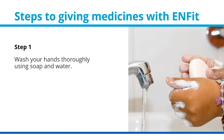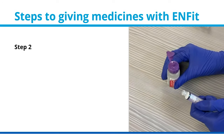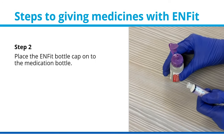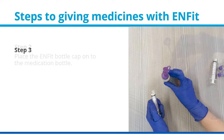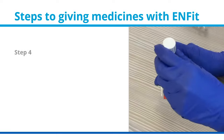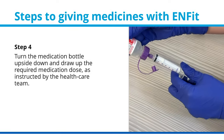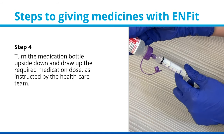Step 1: Wash your hands thoroughly using soap and water. Step 2: Place the ENFIT bottle cap onto the medication bottle. Step 3: Connect the ENFIT syringe to the bottle cap. Step 4: Turn the medication bottle upside down and draw up the required medication dose, as instructed by the health care team.